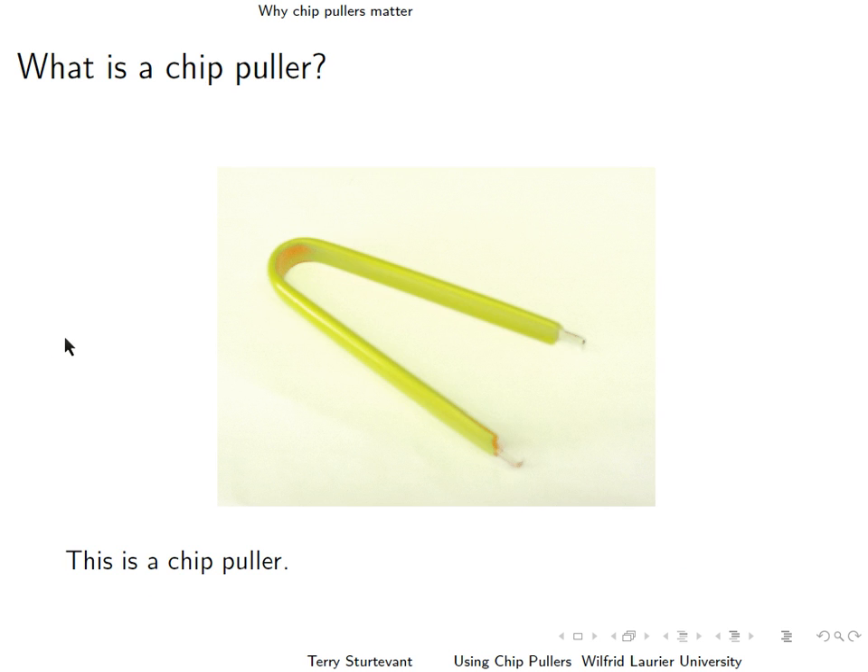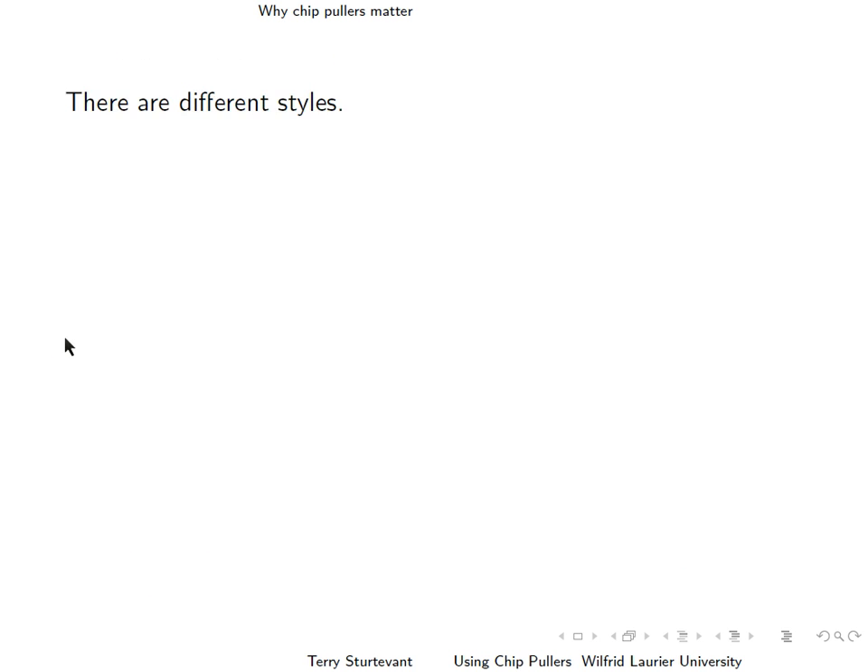So what's a chip puller? Here's one chip puller. And here's another.